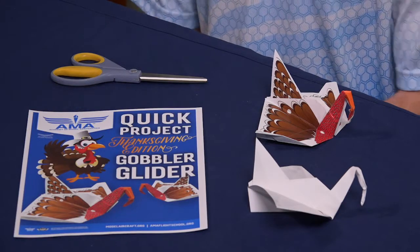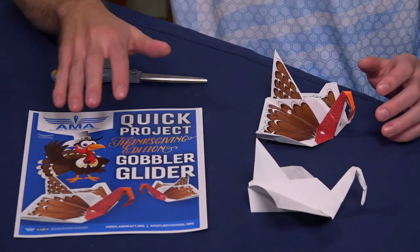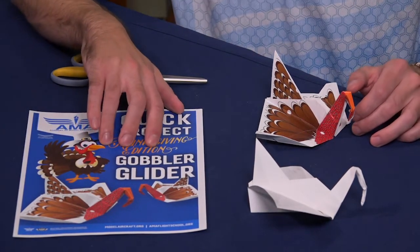Hello everybody, my name is Kyle. I'm an Education Specialist at the AMA and I'm here with you to do another edition, another special holiday edition of one of our QUIC projects. If you remember last month we made a paper airplane in the shape of a bat, and this time I've got something that is a little bit more Thanksgiving themed. We've got a couple different versions of this gobbler glider that we've put together here.